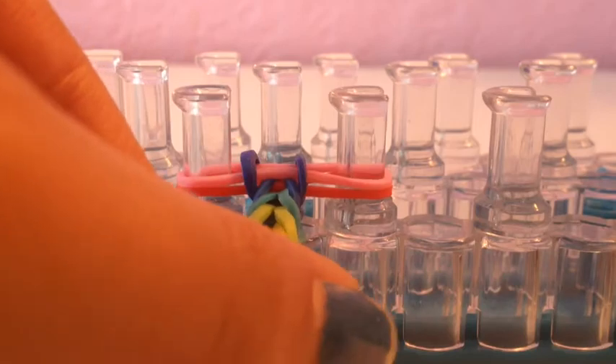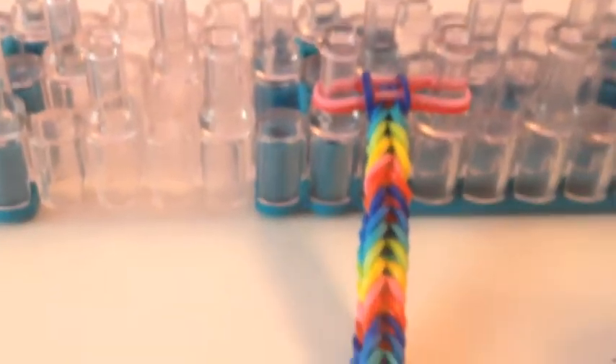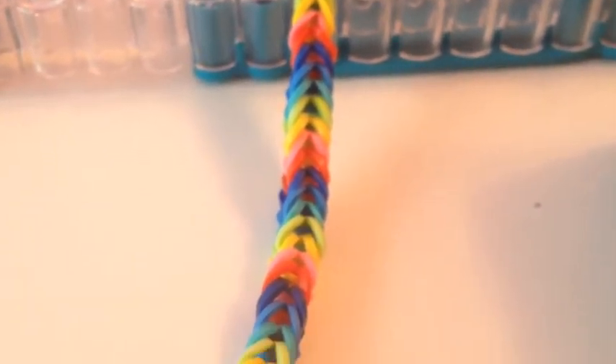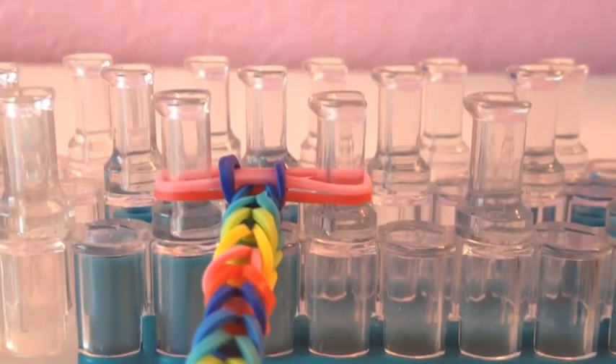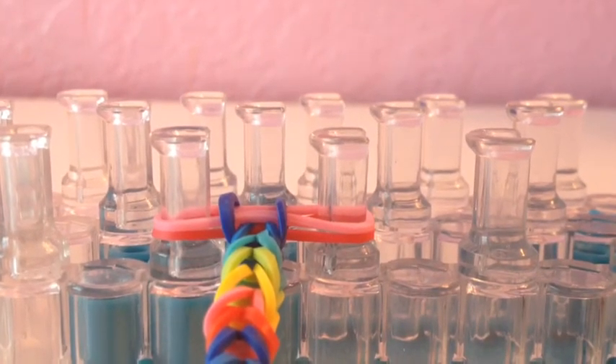I've finished the bracelet and it should have this pattern all the way down. Let me pick up the camera to show you — it should look like this all the way down. That's what it should look like.